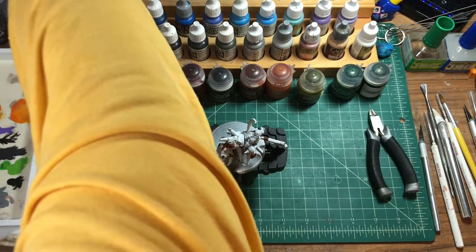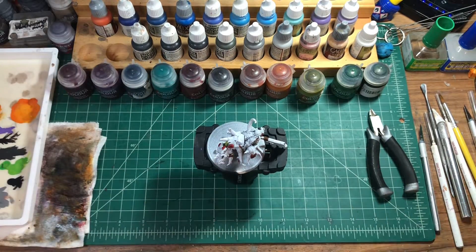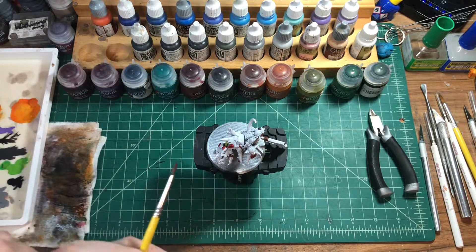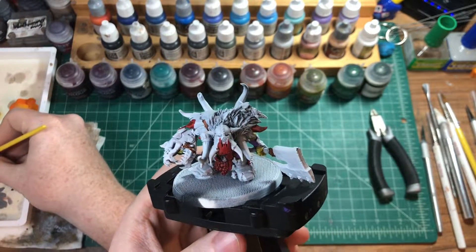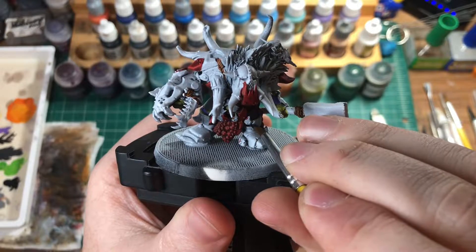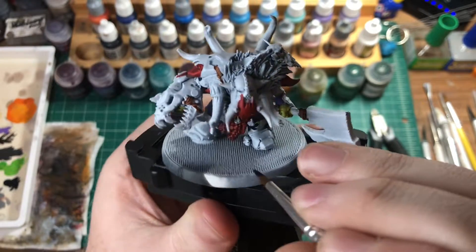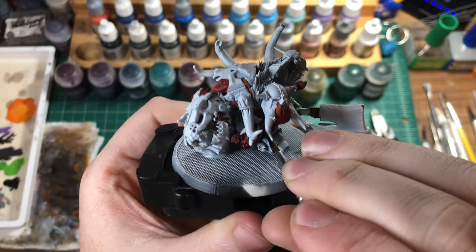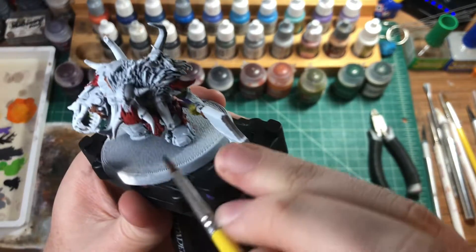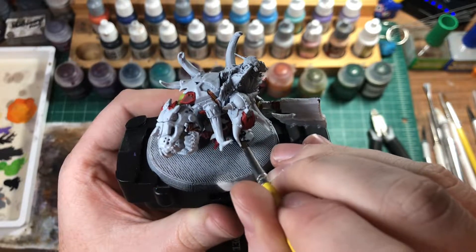He's got his purple now. We're going into the bulk of the armor which is black. I usually like to use black gray, but we're going with dark, regular black for this. Then we'll use other colors to build up some highlights. We're going to pick out some areas that are going to remain white and leave them — we're using white and red for the little pointy bits that stick out.